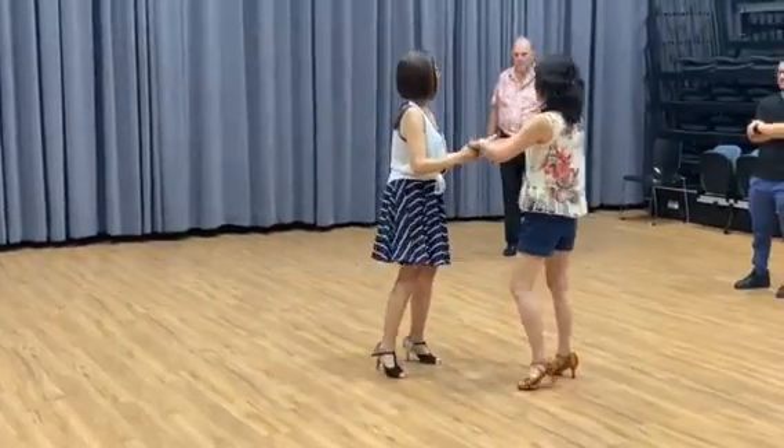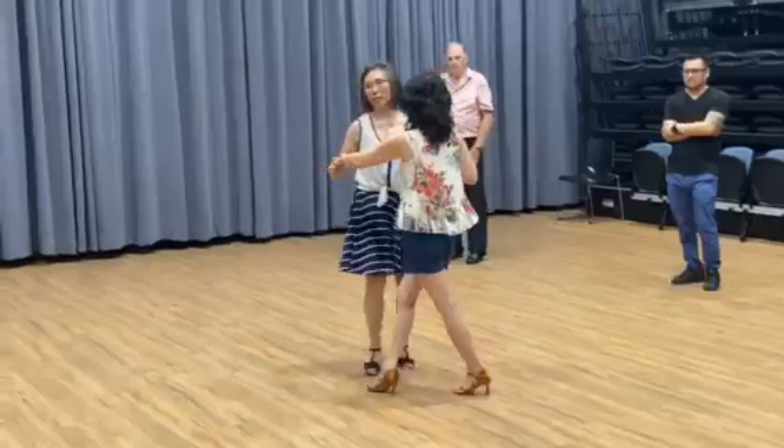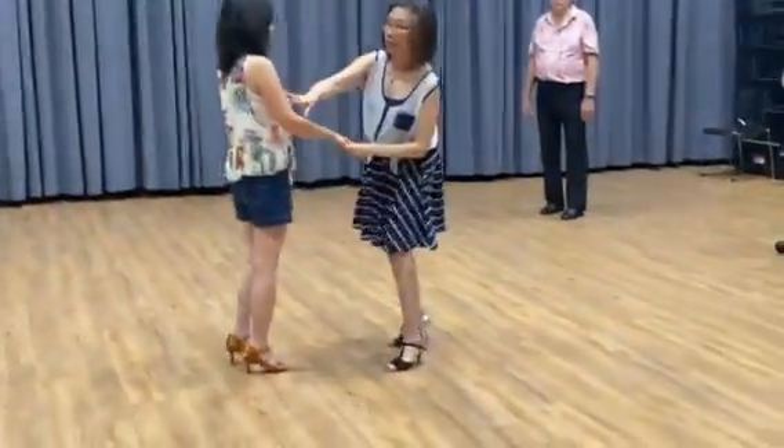One, two, three, tap. Okay, so try against the other side. So ladies, it's very easy, okay?